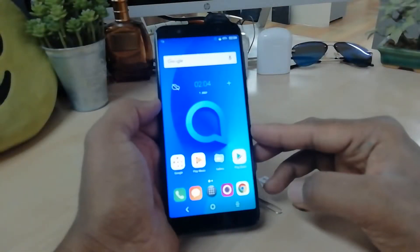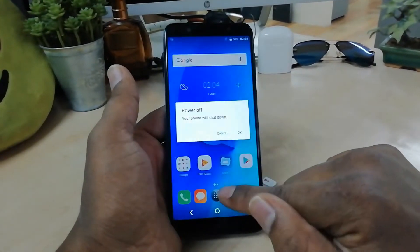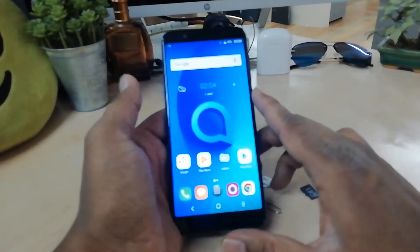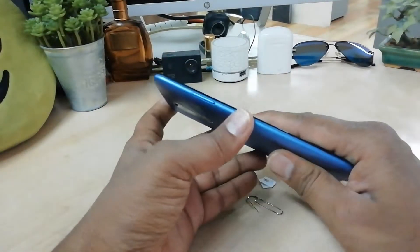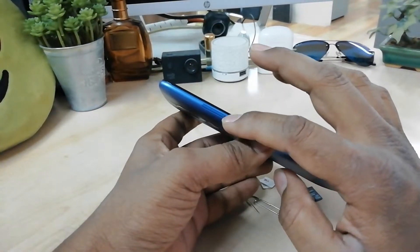For your device safety, make sure you have turned off your device. I'm going to turn off my device. On the left side, you will find the LK3X device SIM slot.